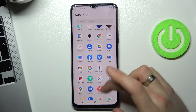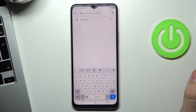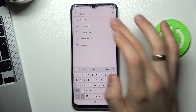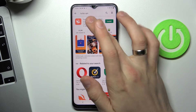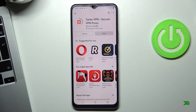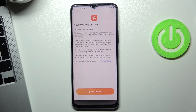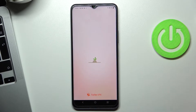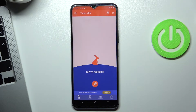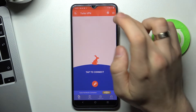Now open the Play Store and find the Turbo VPN application. The application is already installed, so just tap the icon and click Install, then click Open, agree and continue.